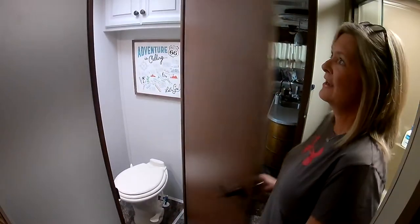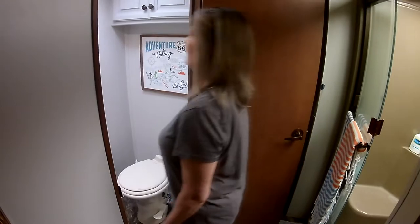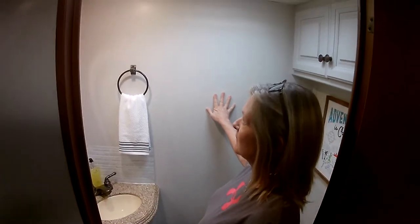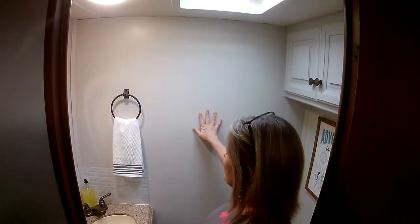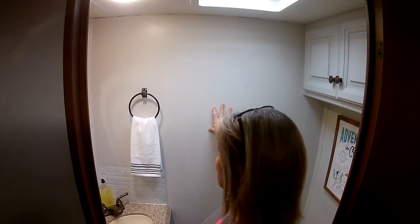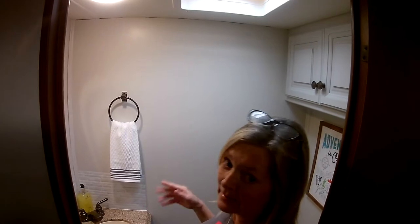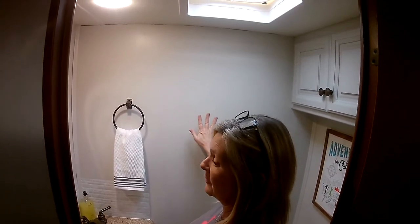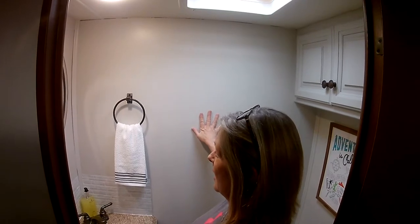Okay guys, here it is. We decided to go ahead and paint the walls. We used an eggshell paint — they said that's the most forgiving one in an RV to use. This is the Behr Marquis, I think that's how you pronounce it, and that has the primer and the paint all in one. This actually has three coats on it — I did three coats of paint in the cotton gray.